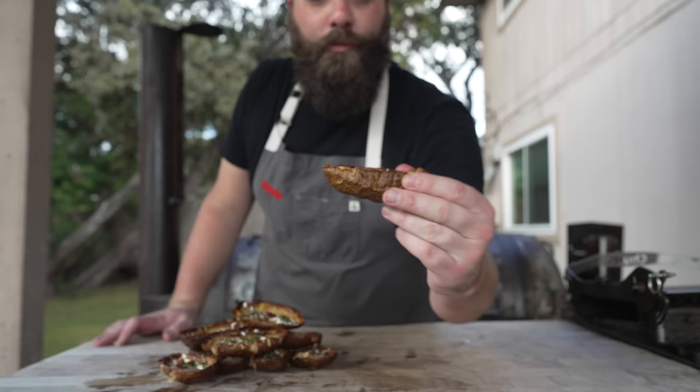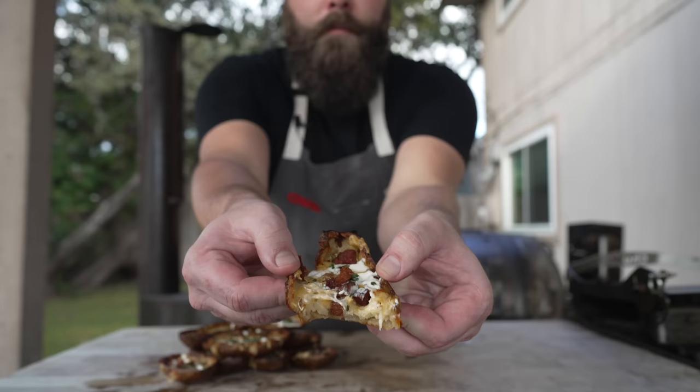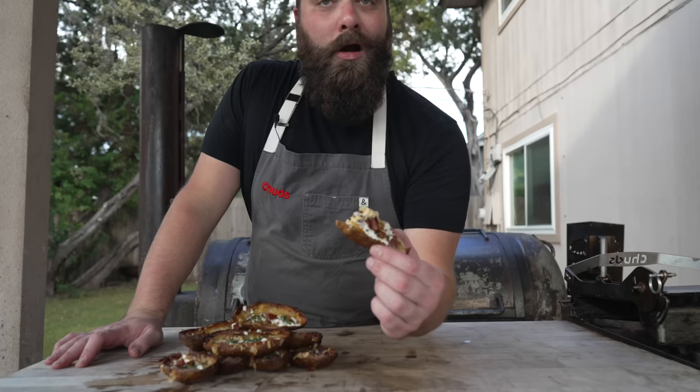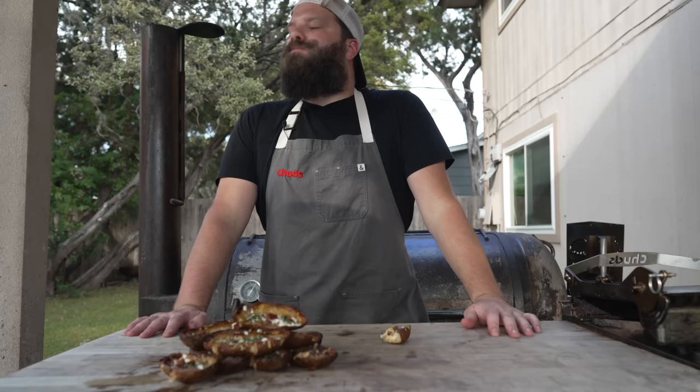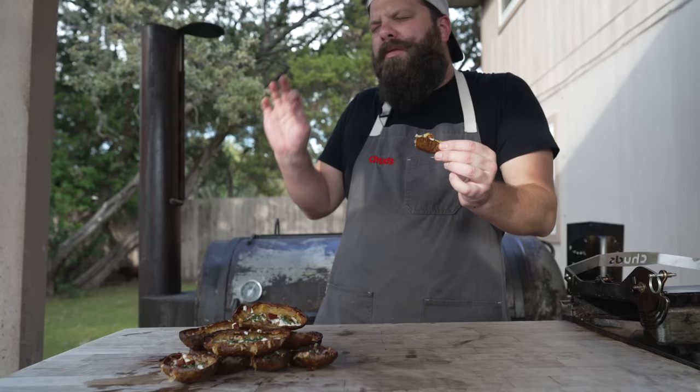I gotta dive in. It's awesome. That is so good — so cheesy, so crispy. Honestly, I'll take one of these over a baked potato any day of the week. The bacon is so good. I love a good potato skin — so cheesy, so bacon-y, a little bit of vegetable, just a little bit. It's got a really nice smoky flavor to it too, both from the pellets and from the smoky bacon.